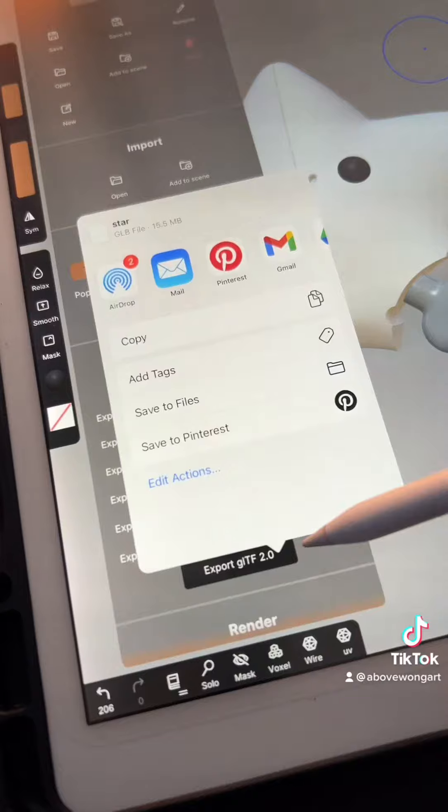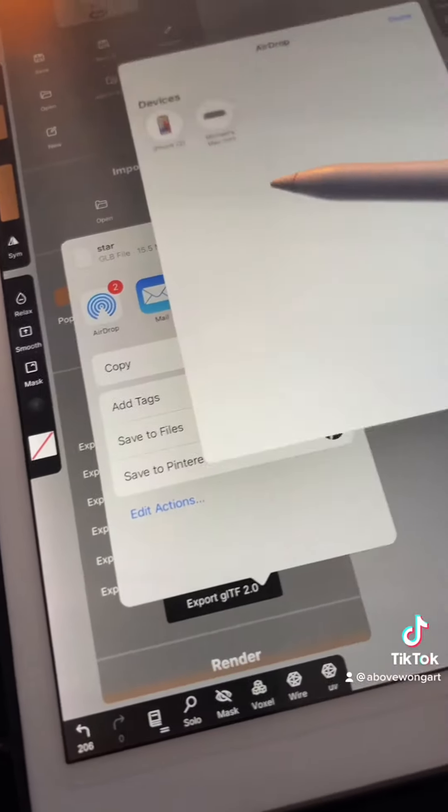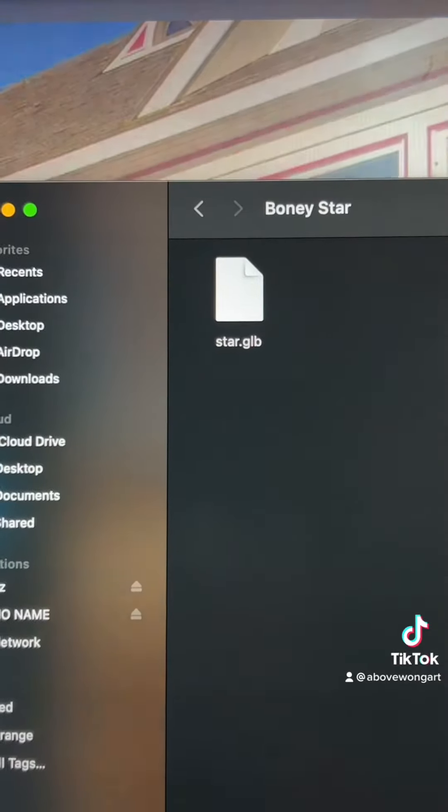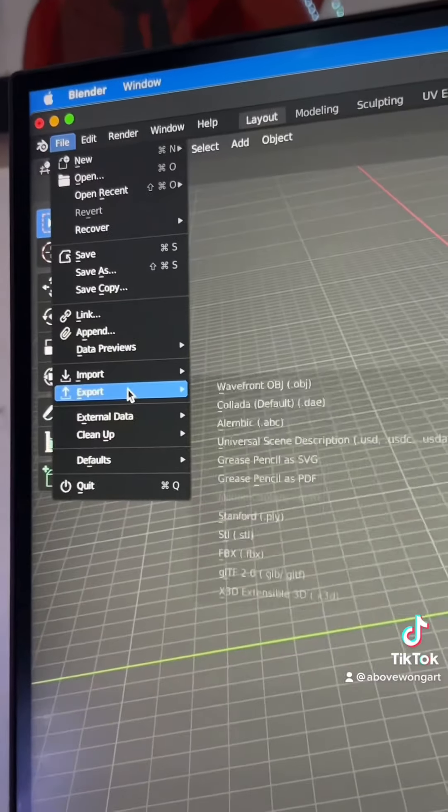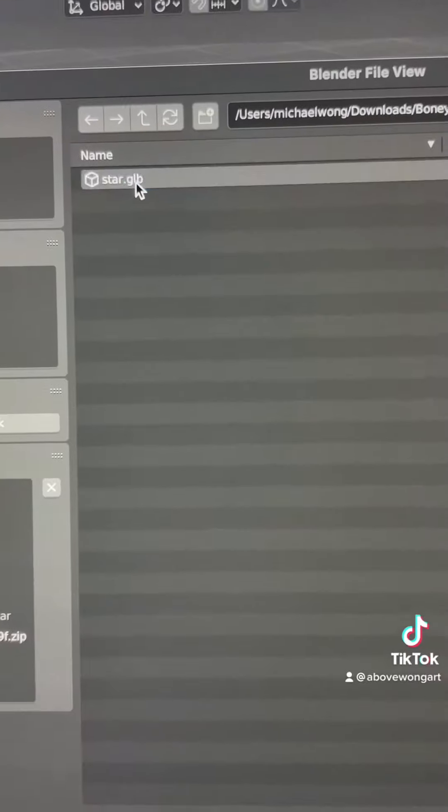I export my model as a GLTF file to my computer so I can have more controls using a different program, which is Blender. First I delete the default cube, camera, and light. Then I import the GLTF file.